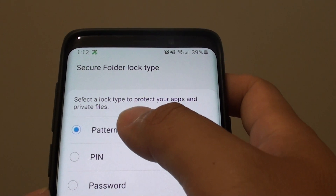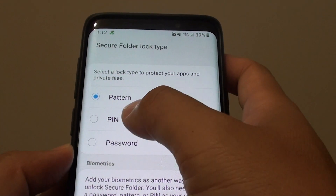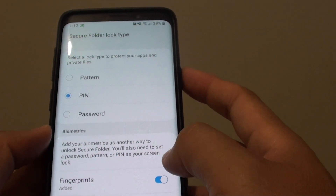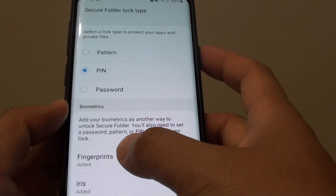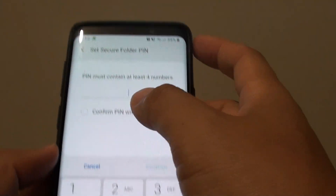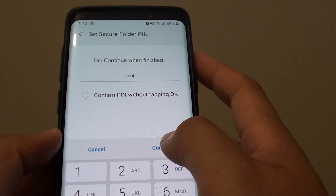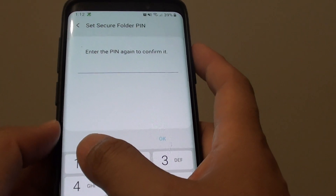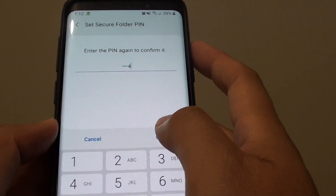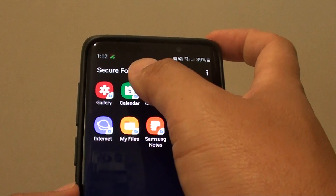From here you can select which lock type you want to use for your secure folder. I am going to make it easier and use PIN. You can also use biometrics security as well. Tap on next. Now we will need to put in the new PIN. I will put 1, 2, 3, 4 and tap on continue. Then tap on 1, 2, 3, 4 and tap on OK. Now that new PIN is applied to the secure folder.